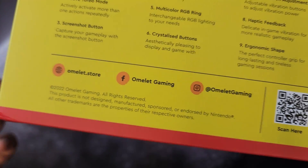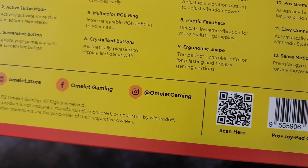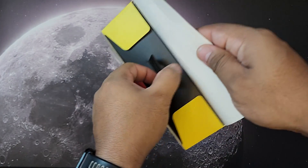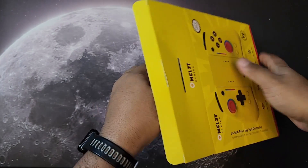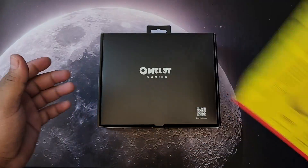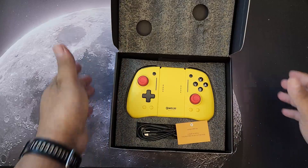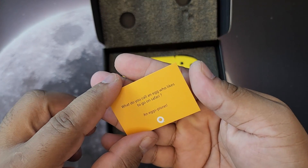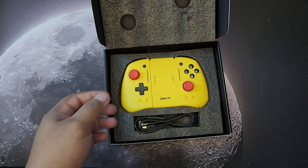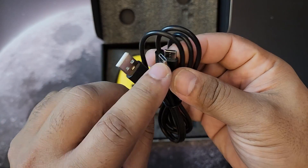Their website is omelet.store, and you can follow Omelet Gaming on Facebook and Instagram. Opening it up — it's black inside. The unboxing experience is pretty neat. That color is super yellow! There's a USB cable included, USB-A to Type-C.